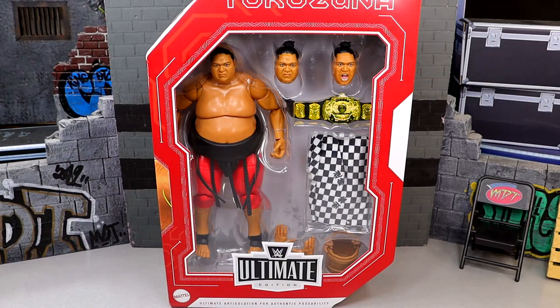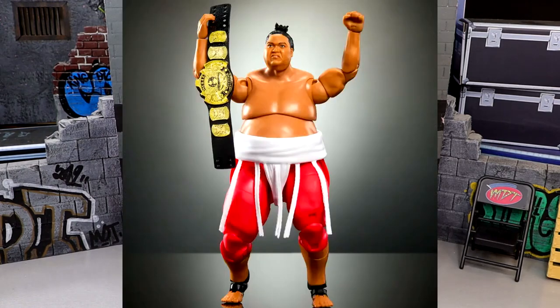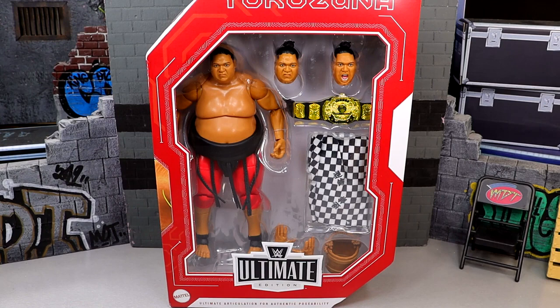What is good everybody, today we are reviewing the Target Exclusive Legends WWE Ultimate Edition Yokozuna figure. Now there is a chase variant of this figure — this is the regular version with the black waist wrap in comparison to the white version, and these are hitting Target stores right now. I guarantee if you went to your Target, unless yours is just bummerific, this is probably sitting on the shelves or should be put out within the next week.